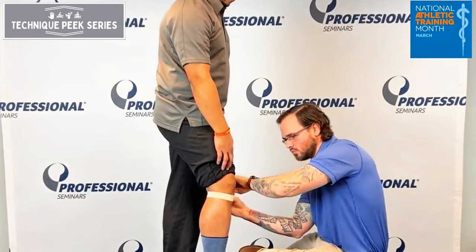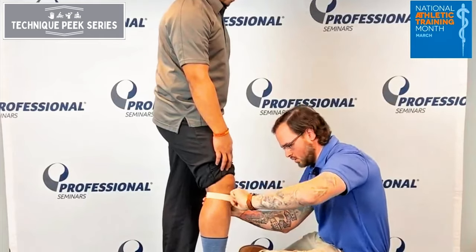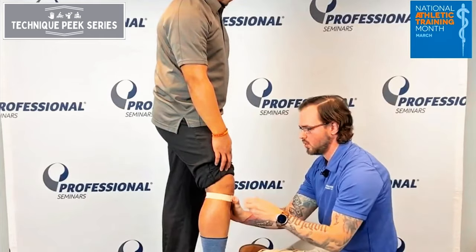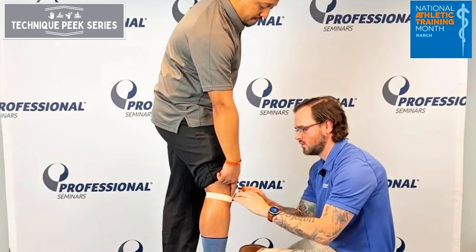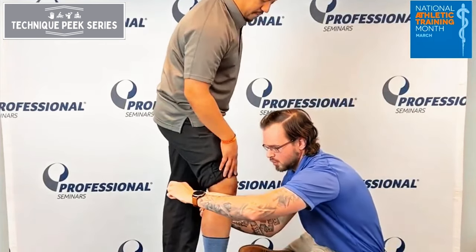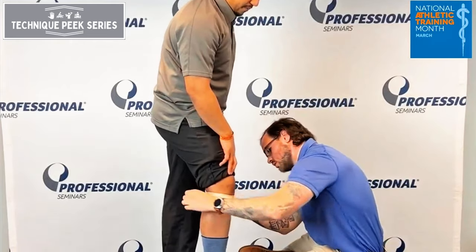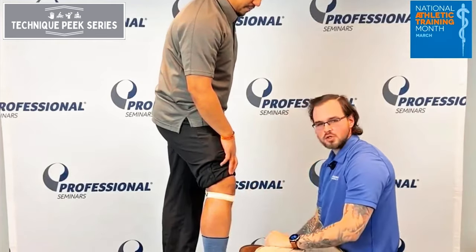Put a little tension going on the patellar tendon there, and then I'm going to take half-inch tape, pull a little bit more tension over the tendon, and then right back just like that.